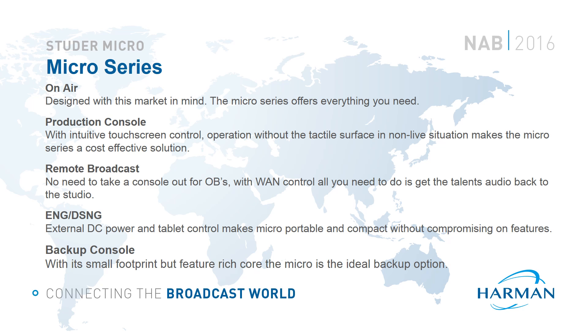Remote Broadcast: the web-based control implementation of the Micro Core gives great flexibility. All you need is a network connection to the core for full control, and a transport medium for your audio which could be taken care of with the integrated audio over IP. Imagine a radio OB where the DJ simply takes his iPad out into the field and has control of the studio console as if he was back at the station. Conversely, the Micro Core could be sent out into the field and used as a remote stage box, with zero latency monitoring mixes created on-site while the core is simultaneously controlled by operators back in the studio.